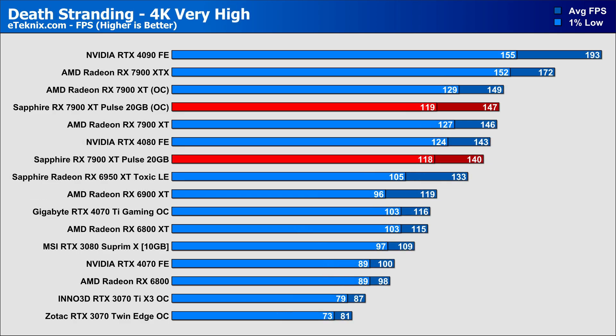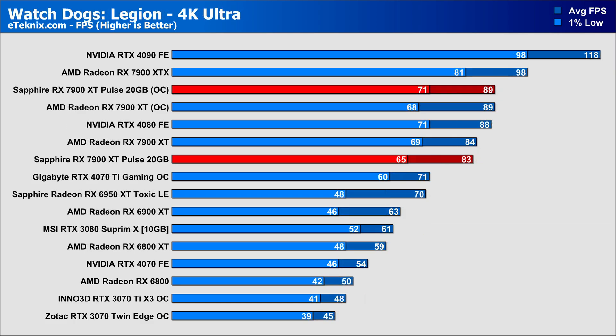Moving on to Death Stranding, even though the Pulse gains almost 5% extra performance from our overclock, it still wasn't enough to fend off the AMD reference card, which sat slightly ahead in the averages by 1% — arguably margin of error — though seeing the Pulse card sitting 7% lower in the 1% lows doesn't look great. Our final game is Watch Dogs Legion, and overclocking brought the performance of the two cards to identical levels, both averaging at 89 FPS. But the difference lies in the 1% lows, where the AMD card dips to 68 FPS while Sapphire's card gains a 9% boost, sitting 4% better than the AMD reference card overall.